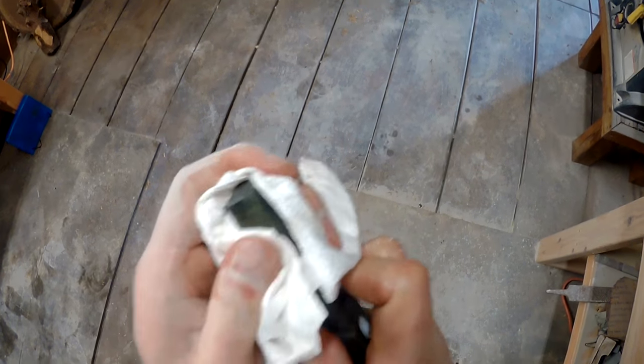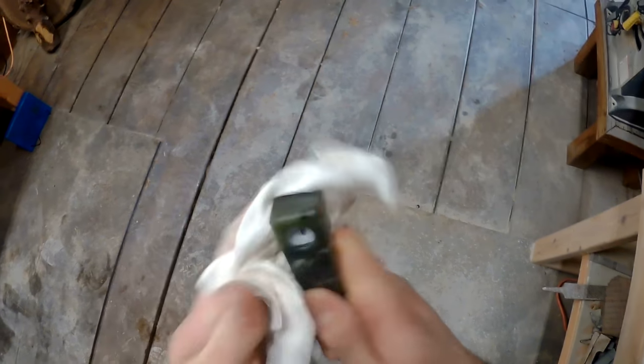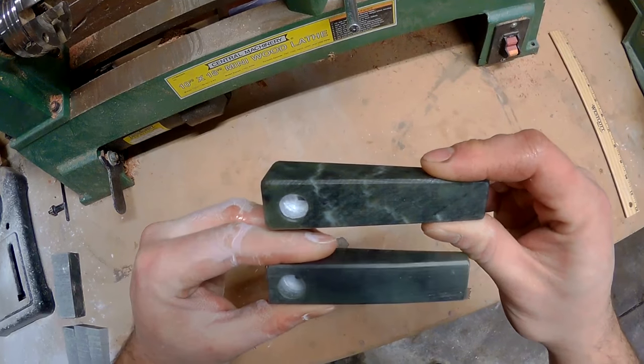Once I wipe off all the excess oil the pipe blank is finished and ready to be turned into a finished pipe. Here's the pipe blank all finished up.